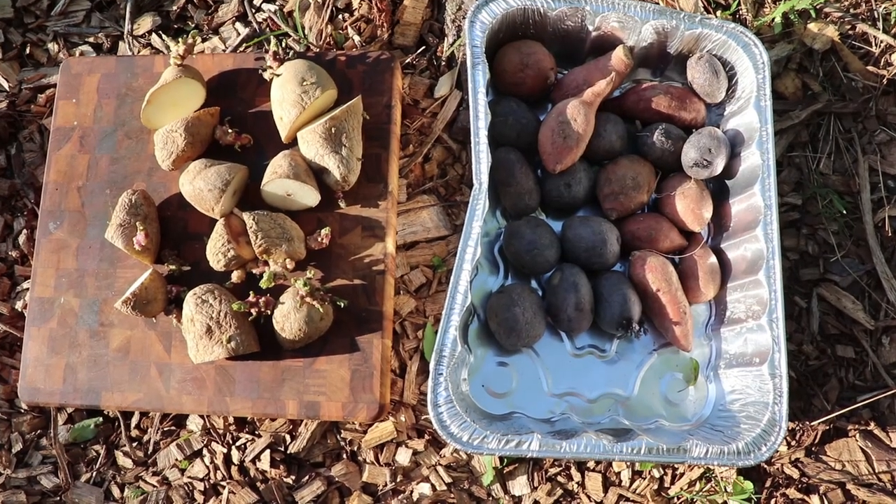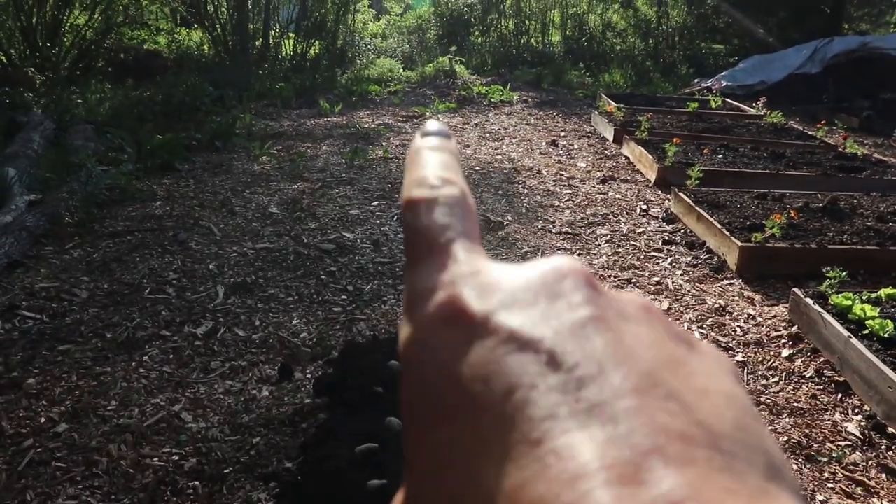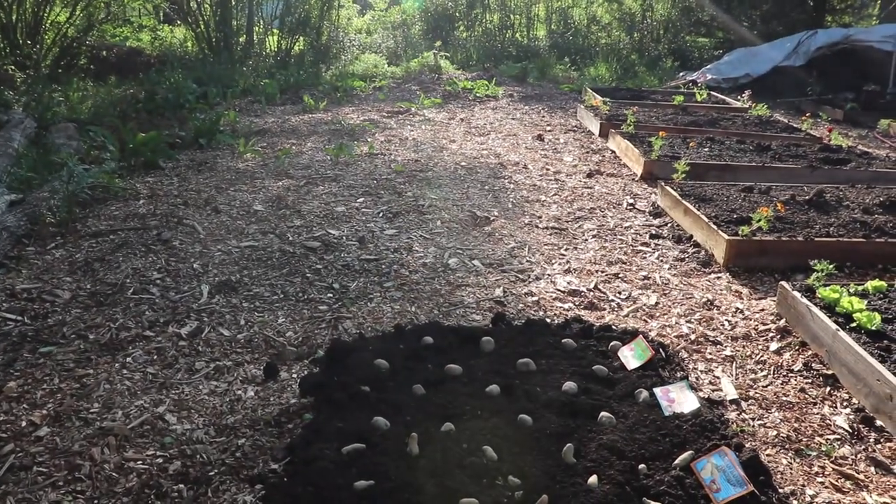I didn't plant my grocery store potatoes in the same bed. I'm actually going to cover these and have another bed that's going to be sweet potatoes, and then after that I'll do a bed with the grocery store potatoes.